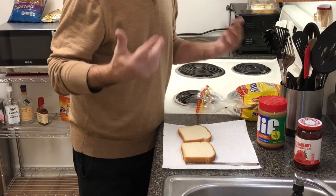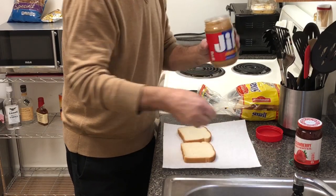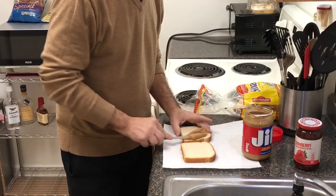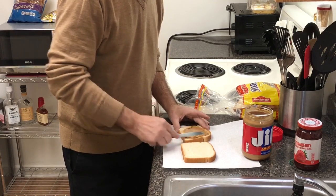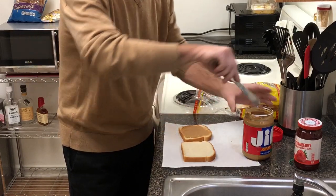Personally, I'm old school. Good old-fashioned Jif — smooth. I do like crunchy, but personally I prefer smooth. You don't want to put too much peanut butter on, but you want to have enough.